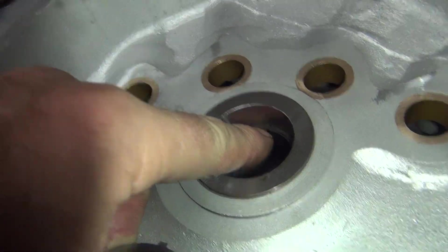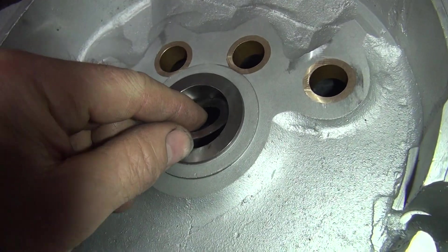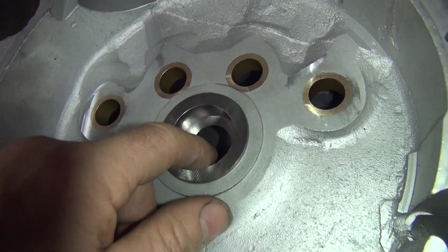This goes here into the little hole down under here, right down there. It keeps it from rotating. You don't want this to rotate because then it would knock this clip out if it did.